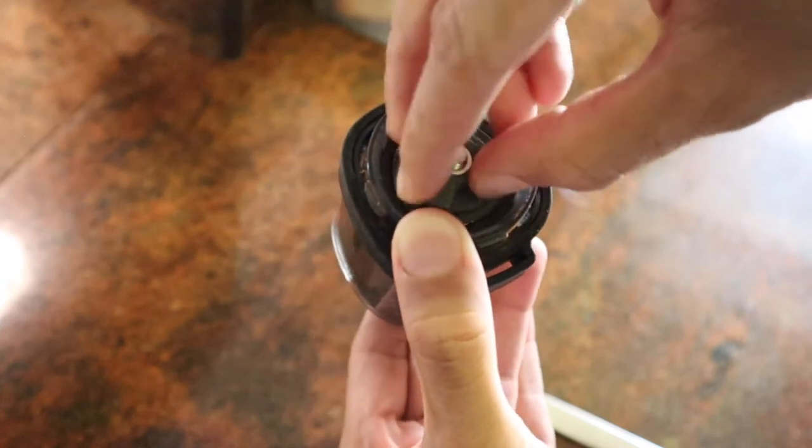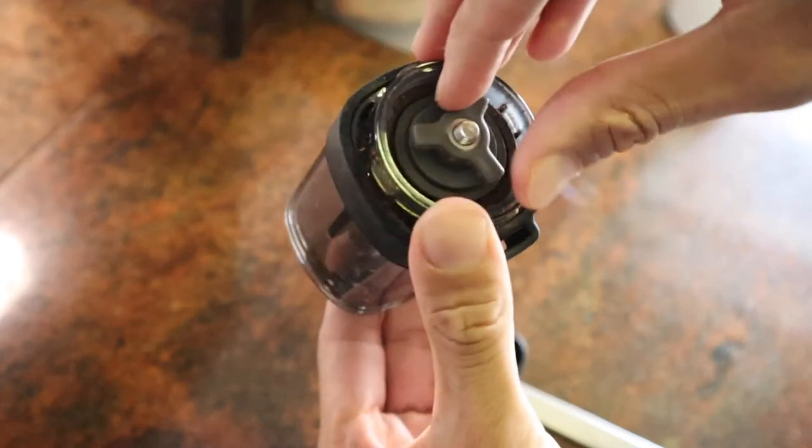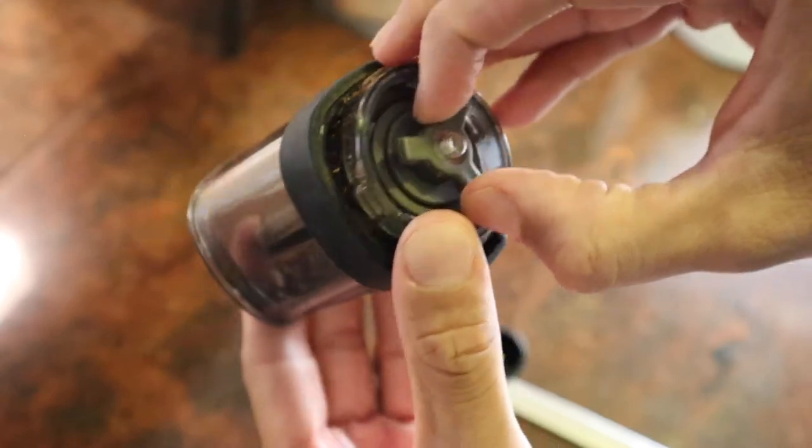Counting clicks is important because you can easily change from one brew size to another without worrying about messing up your calibration.